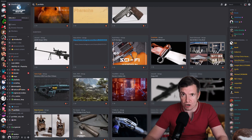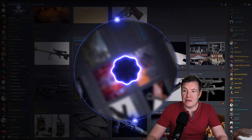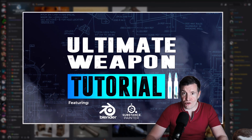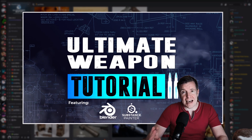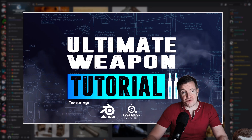With that said, it's also with great pleasure that I can announce I am working on a new tutorial — it's going to be the AR-15 tutorial, or let's call it the Ultimate Weapon Tutorial 2, because that's pretty much what it is.